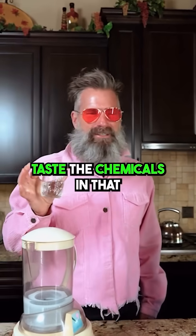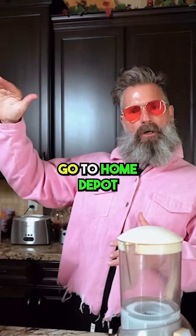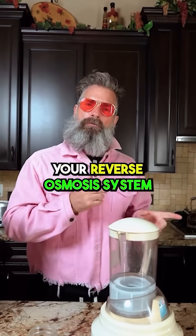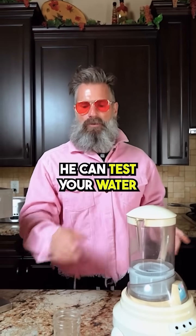I can definitely taste the chemicals in that. How to test water quality: go to Home Depot and get a TDS meter — total dissolved solids. The person that installs your reverse osmosis system will have a TDS meter and can test your water.